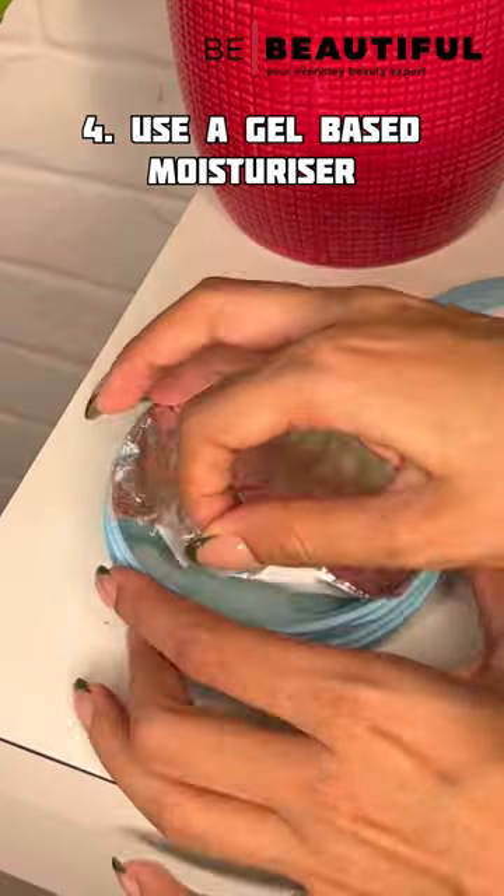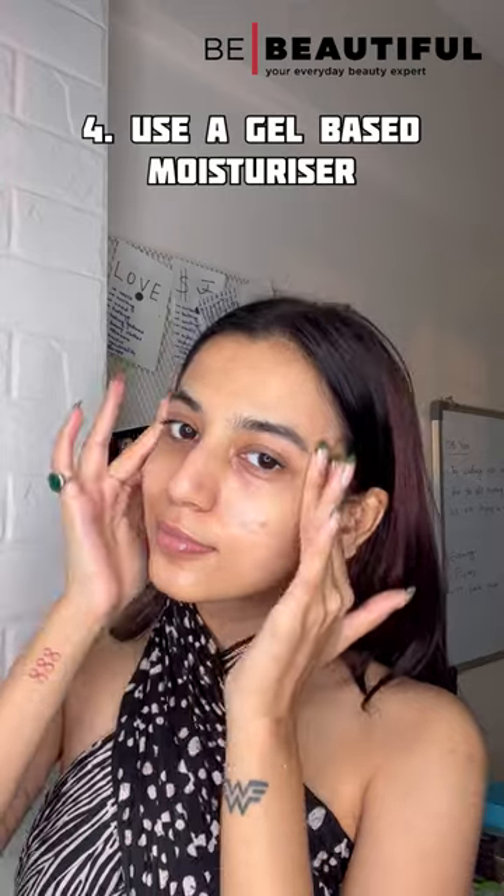Hydrating your face is as important as moisturizing it. So go for a gel-based moisturizer to get the best of both.